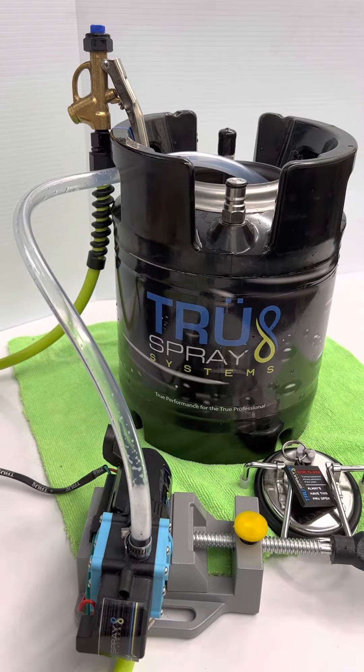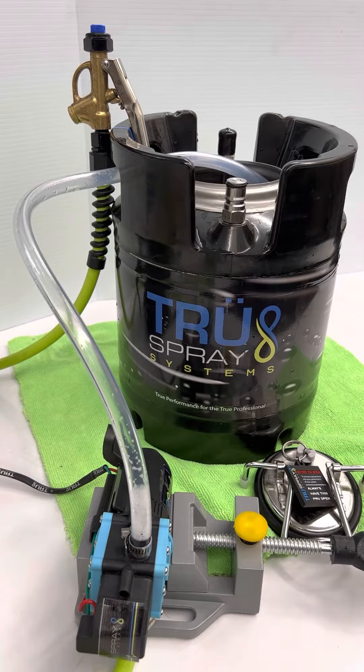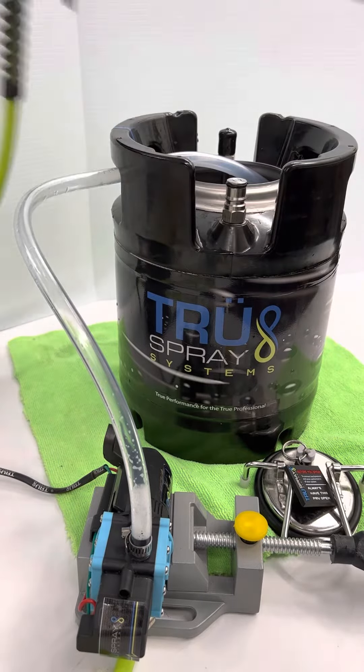We're going to turn it on now. As you can see, the pump is running but nothing's happening. You're like, 'Oh no, my system doesn't work!' Well, it does — it's just that this is a closed system because this is not depressed.